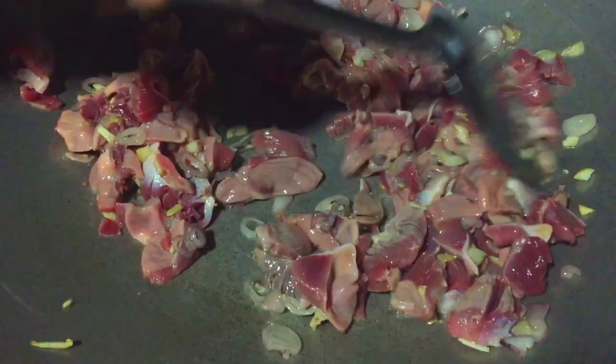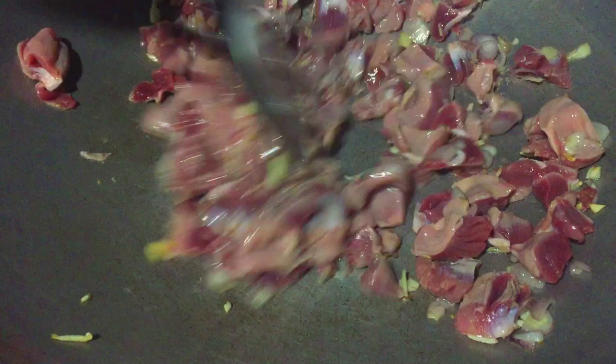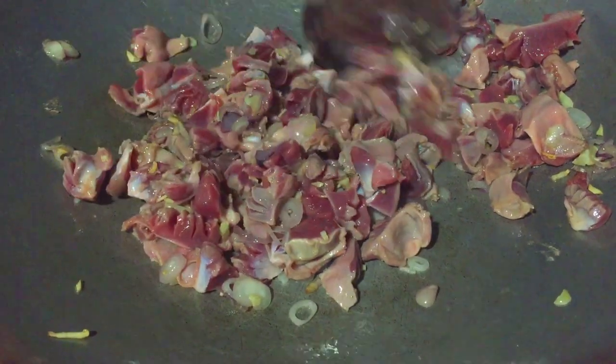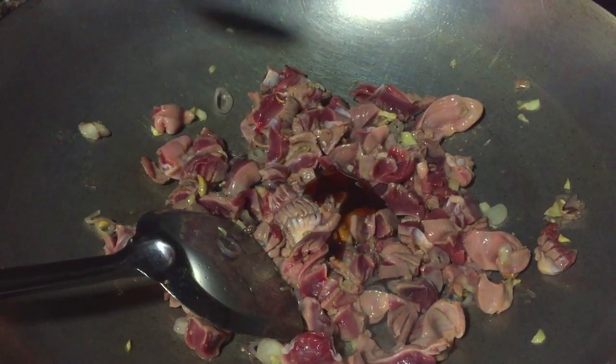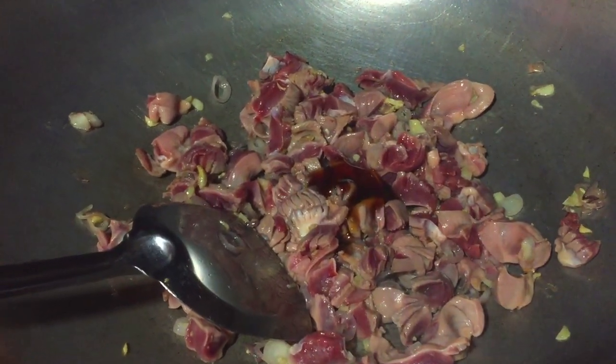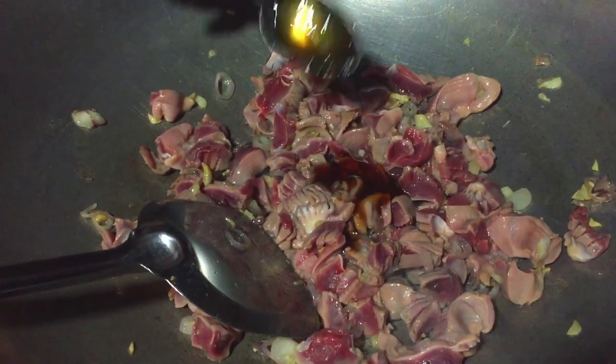I'm going to put it in a little bit. Dry.